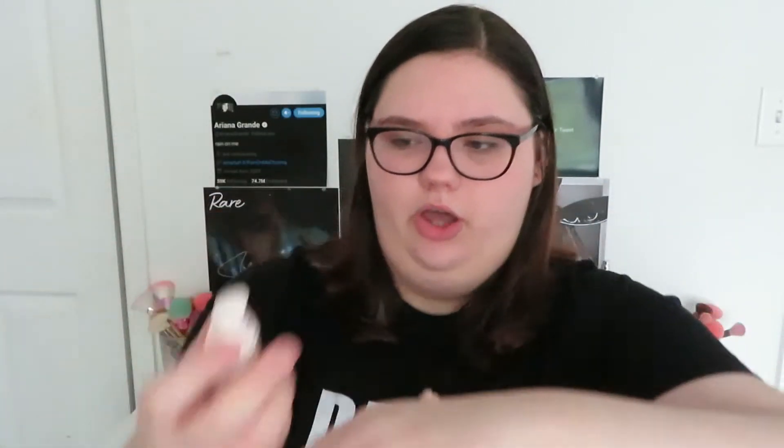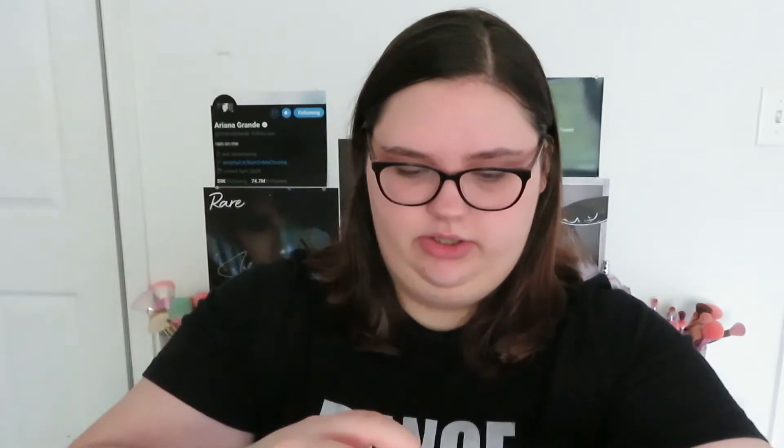So we're going to go ahead and start with this. I'm going to put some on the back of my hand. This is what it looks like on the back of my hand. So this is a cooling water-based gel primer that smooths, hydrates, and illuminates skin, prepping you for makeup that looks and feels its best all day.